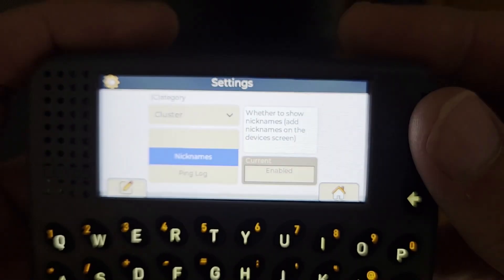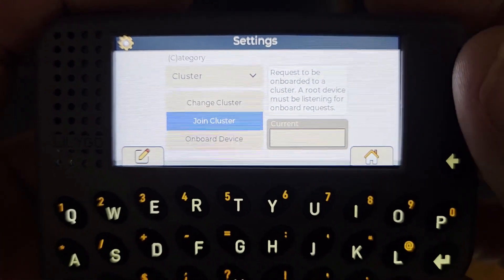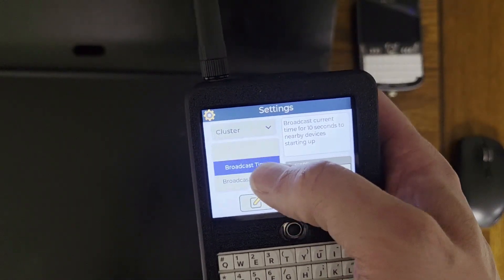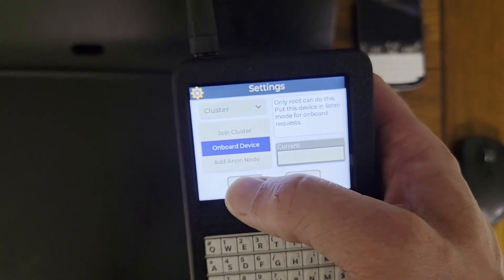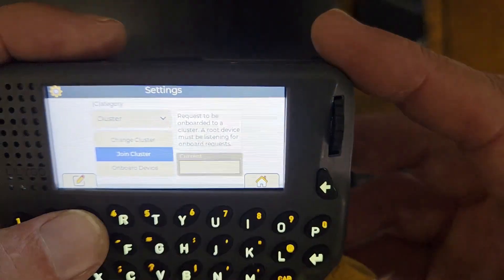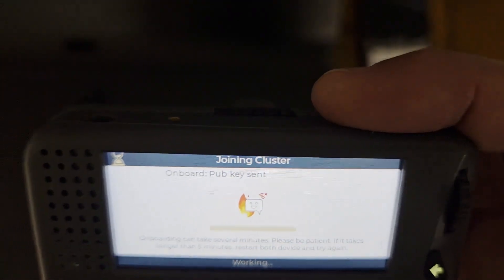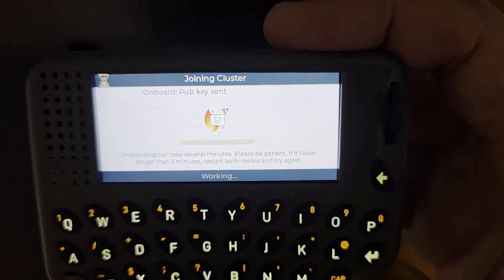I'm going to use the scroll wheel to find 'join a cluster.' On my root device, go into the settings, choose cluster, onboard a device. Now that's waiting for the pager. I'll go ahead and click 'join a cluster.' This can take a minute or two.